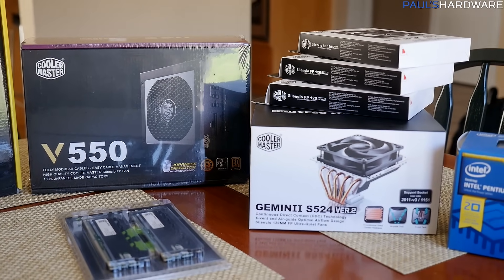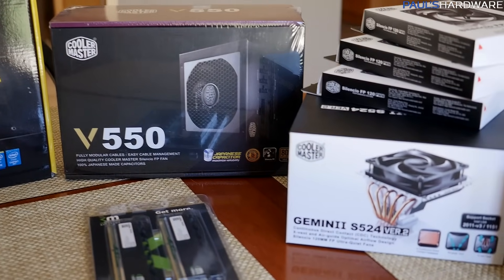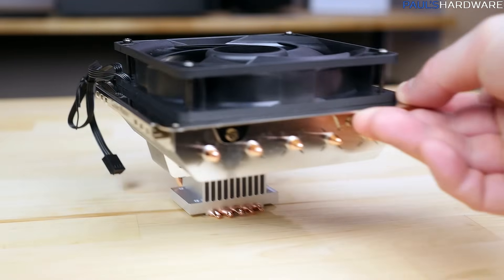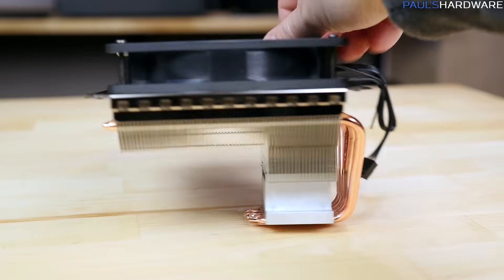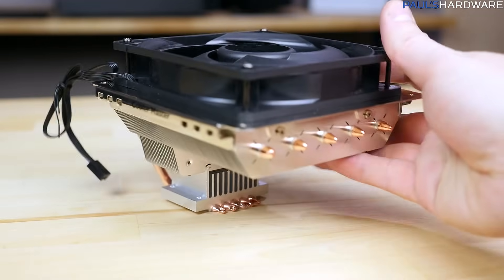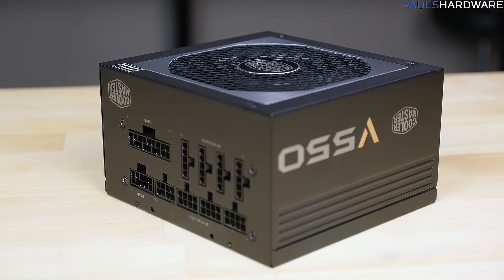Here are some of the differences in the parts: the power supply and the cooler. I reached out to Cooler Master asking for a Hyper 212 and their 80 Plus Bronze power supply. What they sent over was the Gemini S 524 Version 2, which is more of a horizontal than a vertical cooler — still a very good performer. The Hyper 212 will still work just fine and is a little cheaper, but I like this one because it's pretty quiet and fires airflow downward toward the motherboard and VRMs.